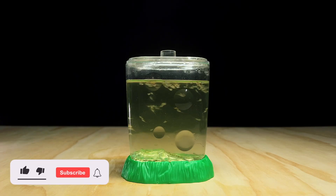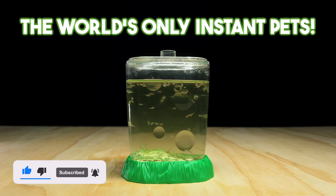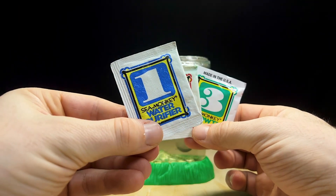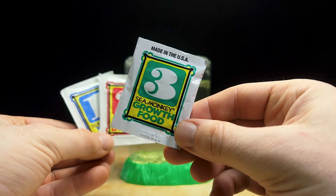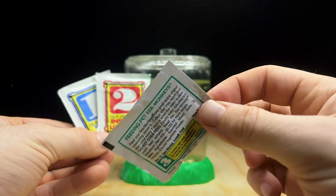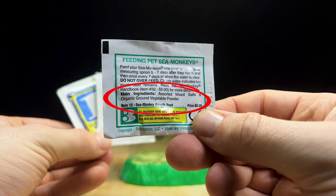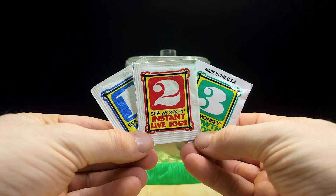Sea monkeys are a brand of brine shrimp which are marketed to children as instant pets. They usually come with a small plastic tank and three packets. The first is a water conditioner, the second the instant live eggs, and the third is the sea monkey growth food. The exact contents of the growth food packet is unknown, but on the back it says it's organic ground vegetable powder. In all likelihood this is probably just a mixture of various dried algae powders such as spirulina and yeast.